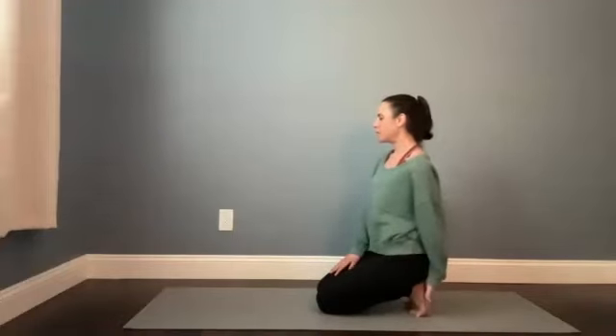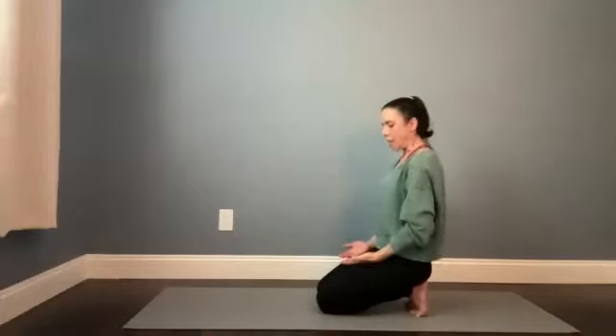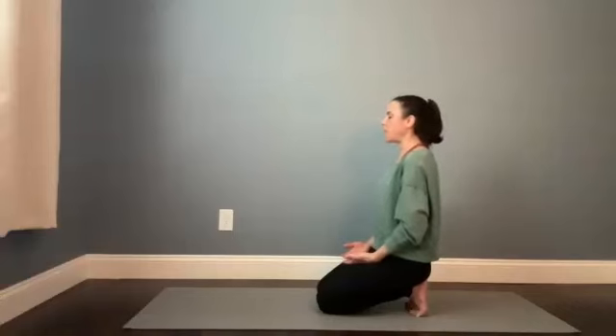Feel the stretch in the soles of the feet here. And this time, bring your hands face up — palms face up onto your thighs. Close the eyes down. Let the fingers just naturally relax into a gentle curl here. This palms face up is an energetic gesture of openness, of receptivity. See if you can feel the air against the palms of your hands — the temperature of the air, if there's any movement to the air.